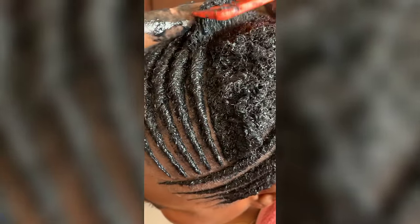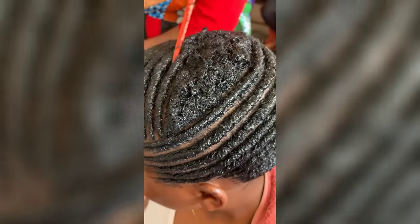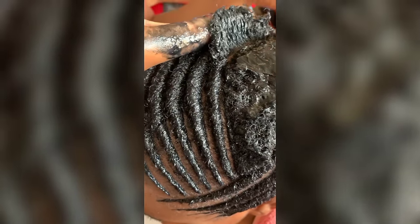If you're working with colored hair, don't use black gel — use white gel, like eco-styling gel which is white. I also got comments asking if people with natural hair can do this style. If your natural hair is soft, you can do this style. But if your natural hair is strong and coarse, it's going to be very difficult — it's going to be a lot of work for your stylist.